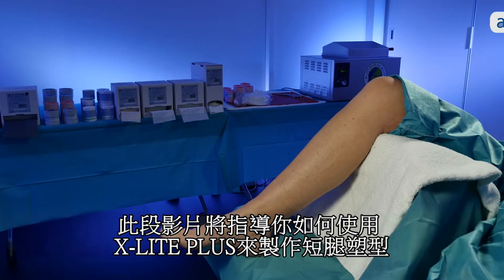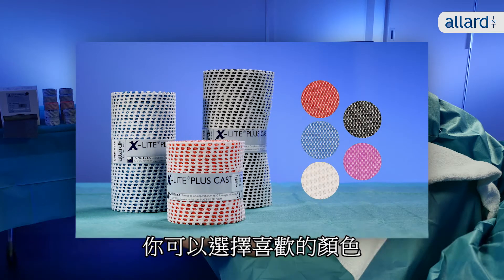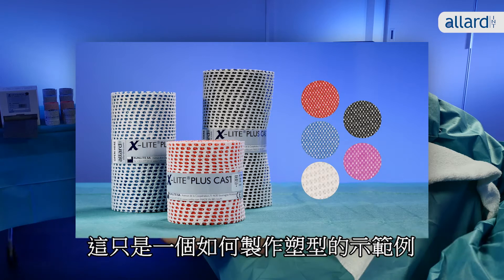This illustration will guide you through how to make a short leg cast in X-Lite Plus. You can choose between several nice colors. However, this is only an example of how to make the cast.